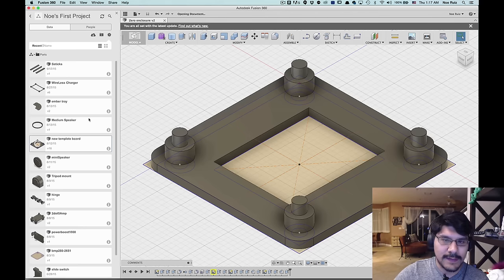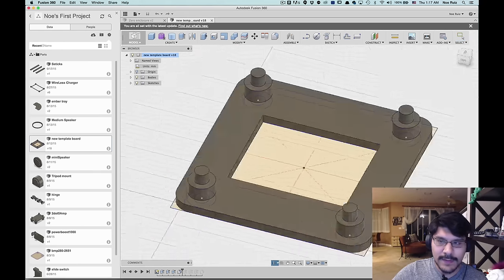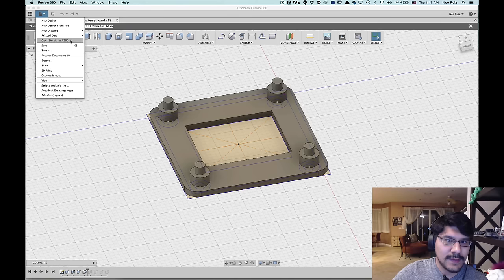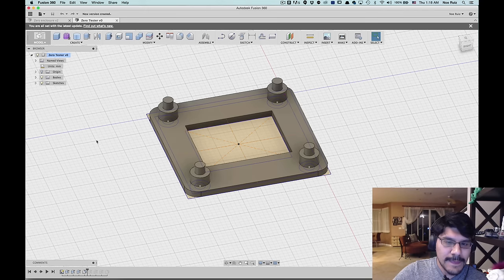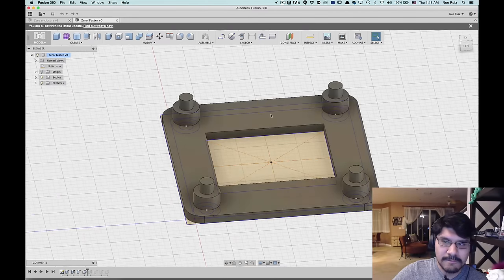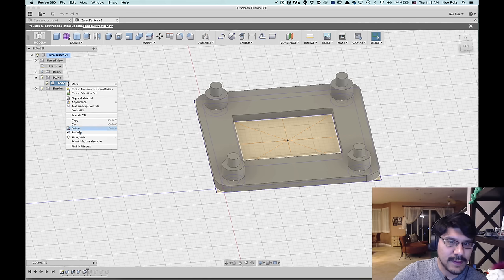We'll have the links in the description so you can download it. It's a dynamic, parametric enclosure template. I'll make a new copy — come up to Save As and make a folder for it. I'll call this 'zero tester.' There's a solid here that we don't need at this moment, so I'll right-click on it and hit Remove.